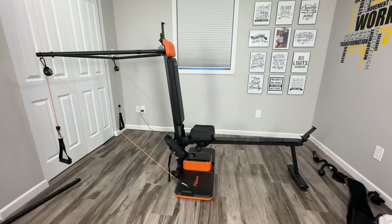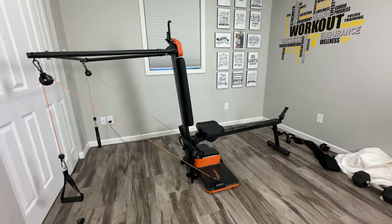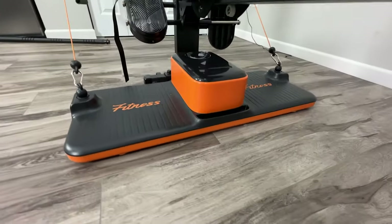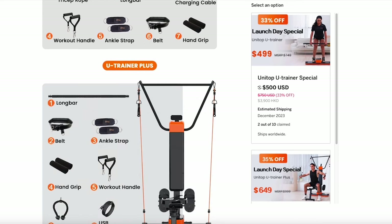Smart home gyms have exploded over the last few years. There are dozens of brands out there, pretty much all claiming that they can do it all. We're going to be looking at the cheaper option today from Unitop and see if their claims of the all-in-one system are true at the lower price point — to see if it's worth saving your money or if you need to shell out more for the competition. Let's check it out.